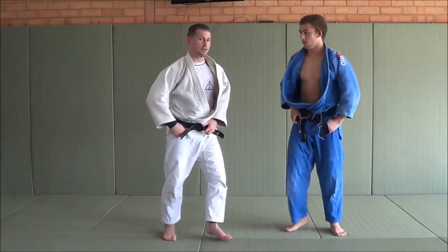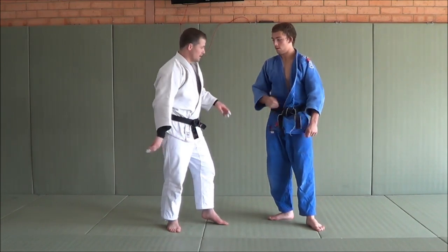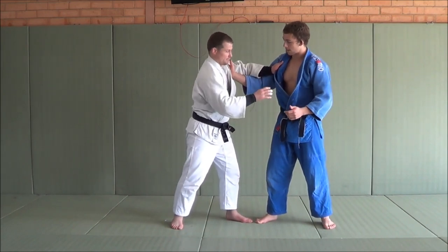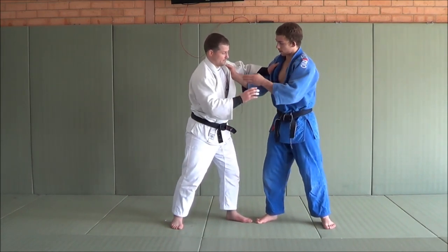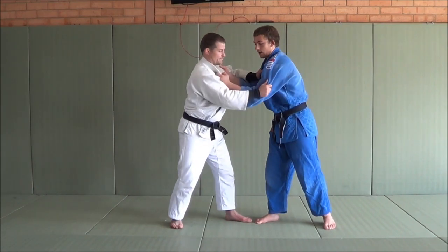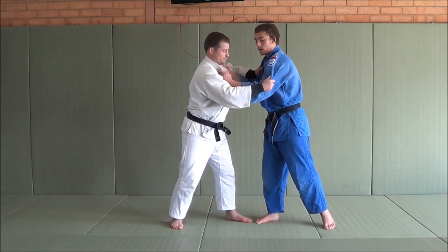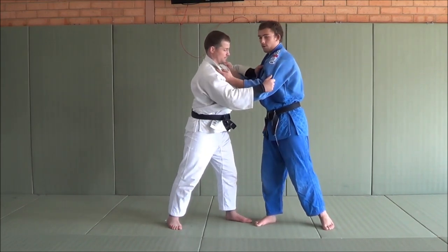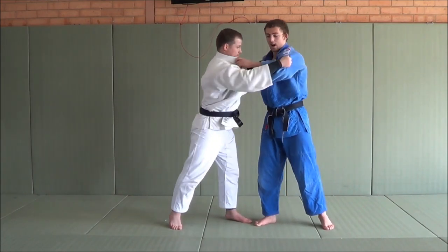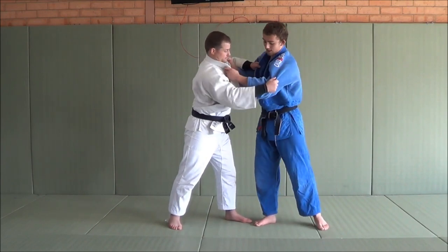Now, Liam does this really, really well for a few reasons. He's got it from two options in randori. The first one - Liam, tell us what happens when you can't get the sleeve. What do you do? Well, when I can't get the sleeve, I go straight for the lapel. And then what? That forces him to go for a grip. And from here, I can either grab his arm or I can keep the lapel and do the same movement just off that lapel. And it actually gets the same reaction, because his arm is still coming out and it's still pulling him in that direction. So you get the exact same Kuzushi.